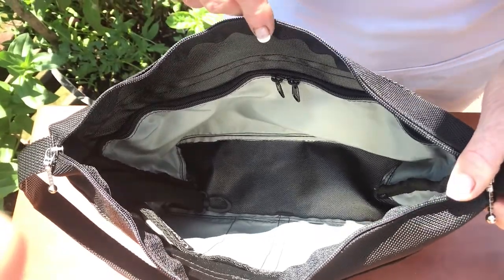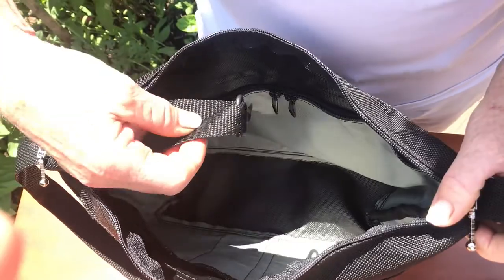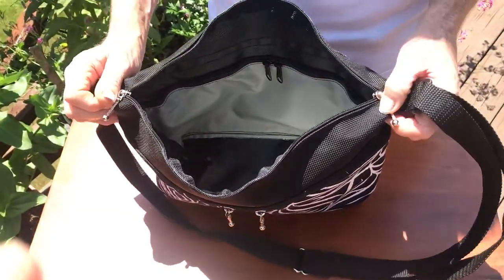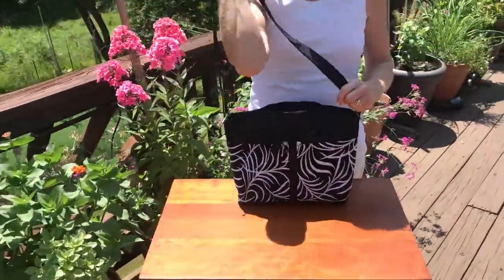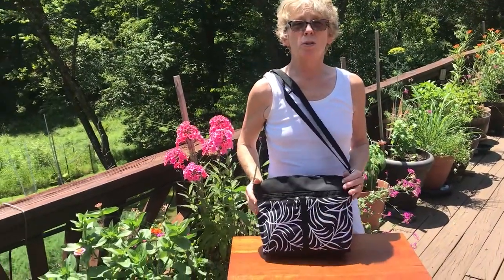The open pockets are great for pens, phones, and any kind of small things. It has an interior key fob, and we use light gray washable nylon to create the pockets and brighten the interior. Again, this is the crossbody organizer purse, the 222L.